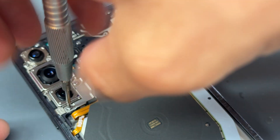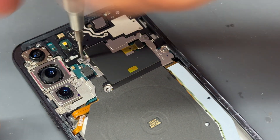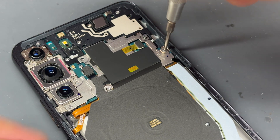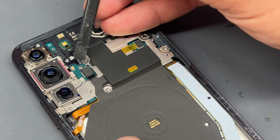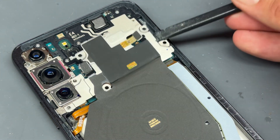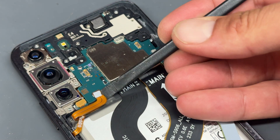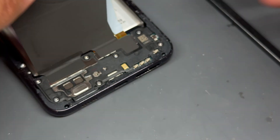Safety first — we're going to disconnect the battery, so we'll go ahead and remove the screws that hold down the metal shield at the very top of the phone. I believe there's six in total. We use the plastic pick to disconnect the wireless charging coil and NFC antenna, and then we can lift this up to reveal our battery connector just here. Let's go ahead and disconnect that. Now we'll move down to the bottom of the phone.